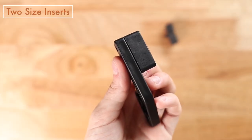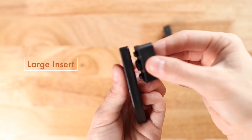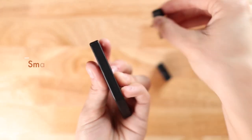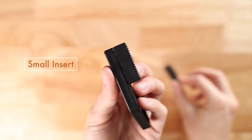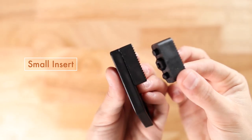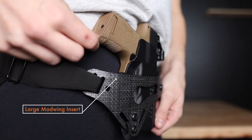The modwing usually comes with two different size inserts. Generally, the larger insert will increase grip tuck into the body, while the smaller insert will produce less grip tuck. For most people, the small insert is just right, but sometimes the larger insert can be useful when the user needs more aggressive grip tuck.